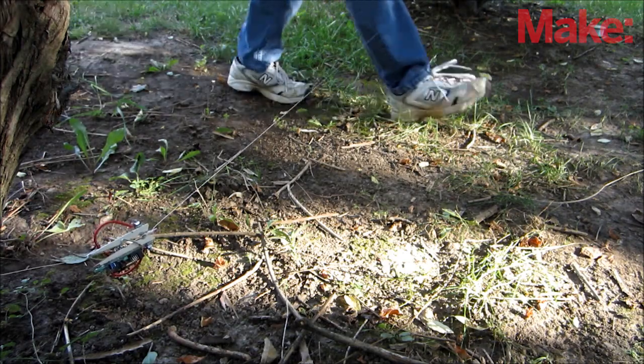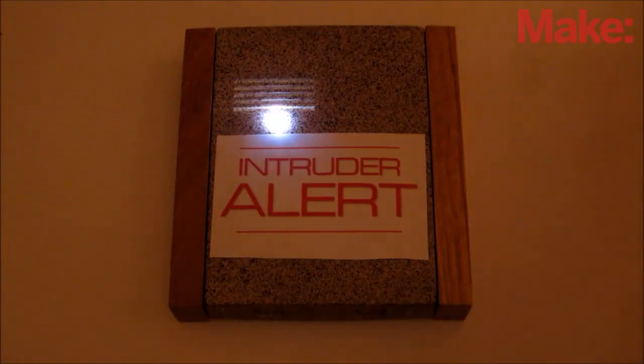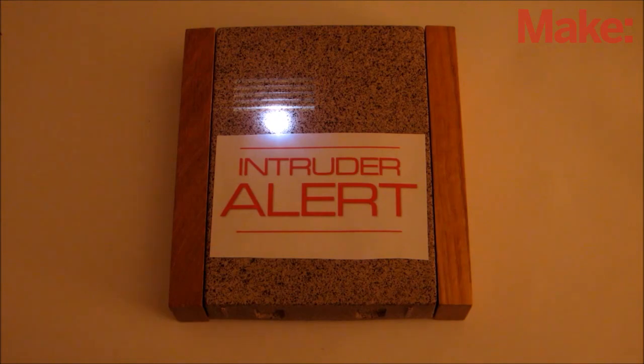Now you're ready to protect your secret hideout with tripwire alarms. Try it out and have fun. Thanks for watching, and check back next week for more DIY hacks and how-to's.